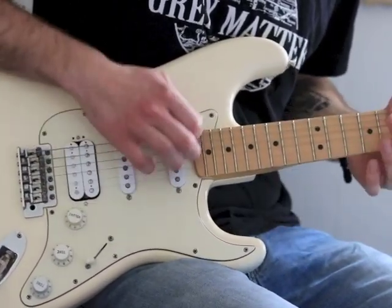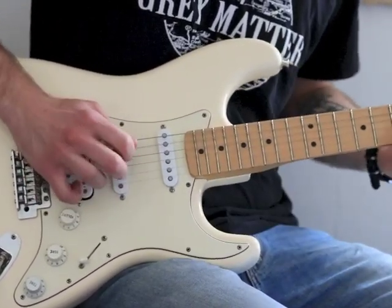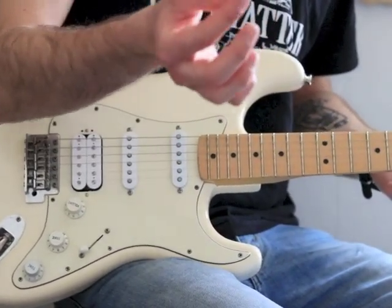It doesn't dance with the strings. It's kind of just smacking them. The result is not good. It's not doing the strat justice.